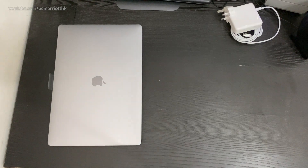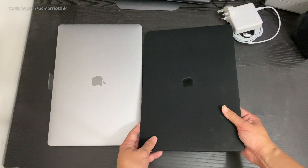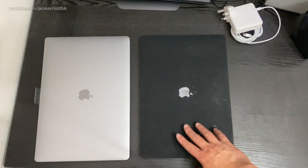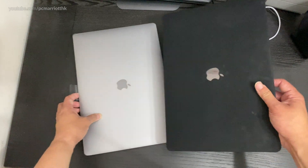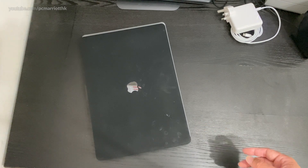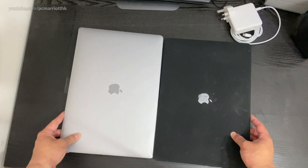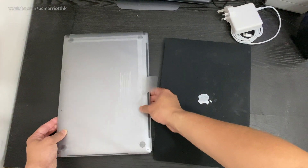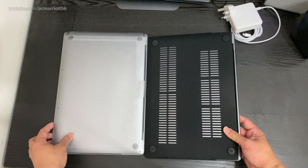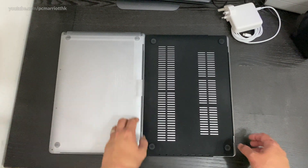We'll open this up in just a moment, but first I'm going to put it side by side with the 15-inch MacBook Pro. It does have a cover on it — it didn't come with a black cover — but you can tell it's just slightly smaller than the 16-inch MacBook Pro, even with the cover on.